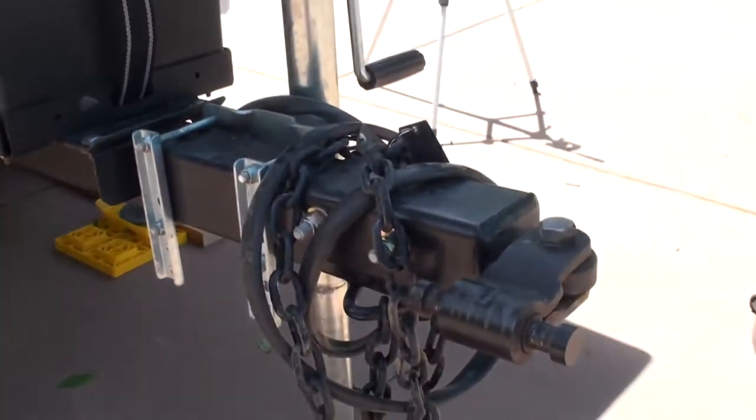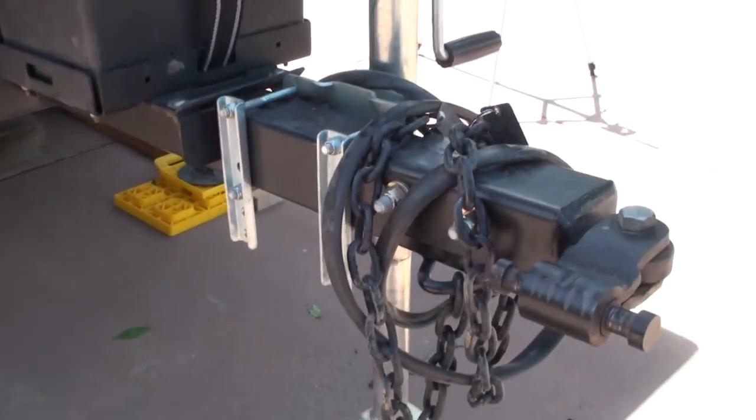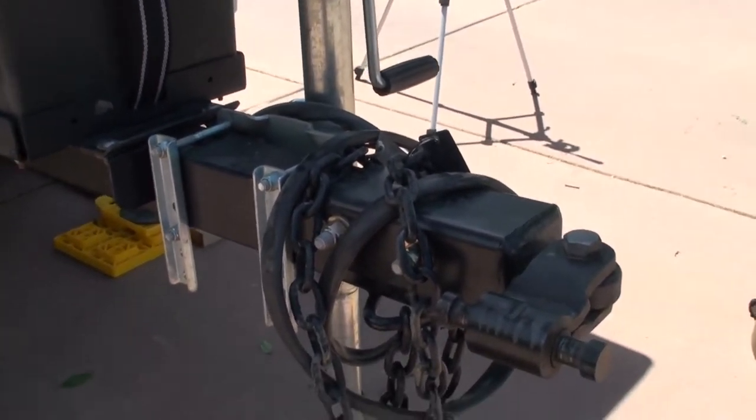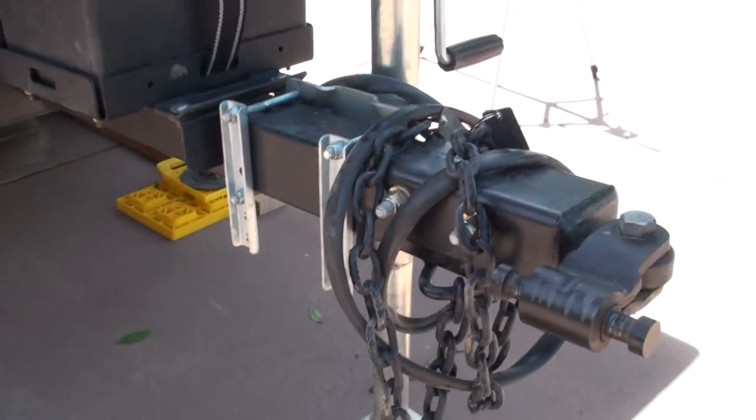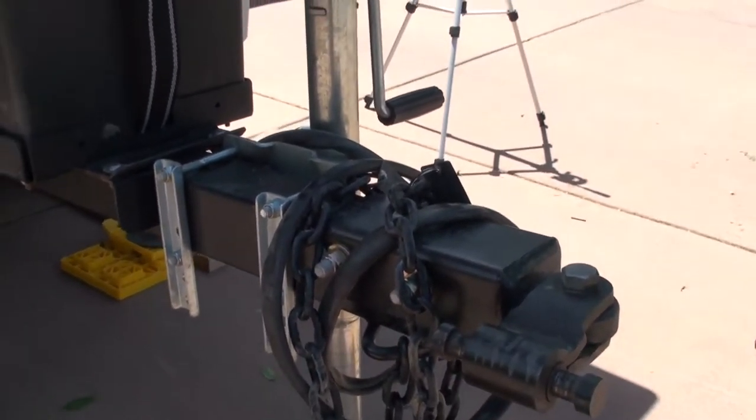Another cool thing about this trailer is that it has a cool hitch which allows it to turn at different angles, which makes it easier when you're taking it off-road so it can adjust to different inclines and stuff like that.